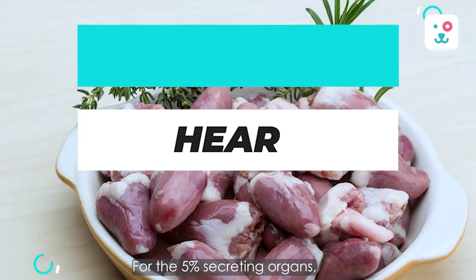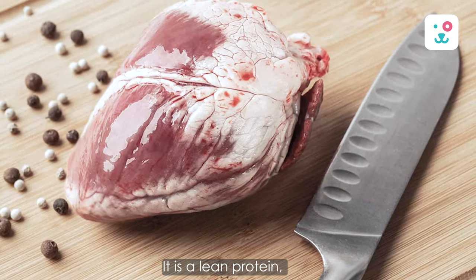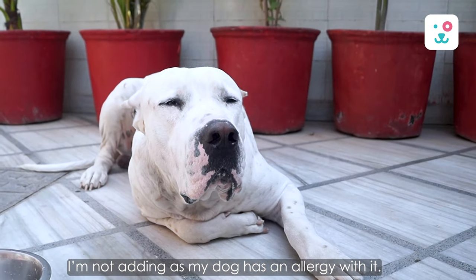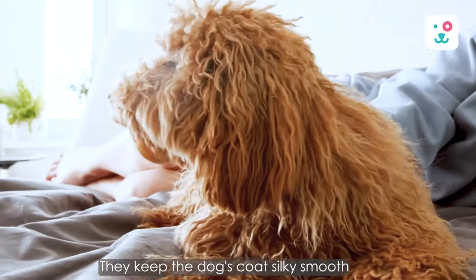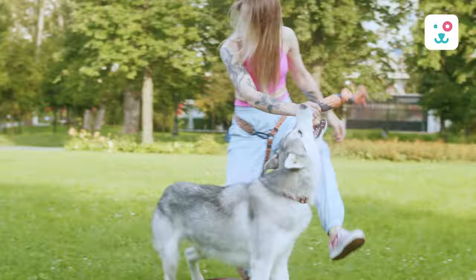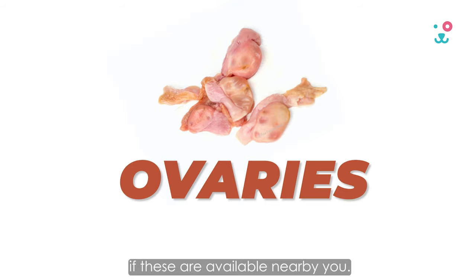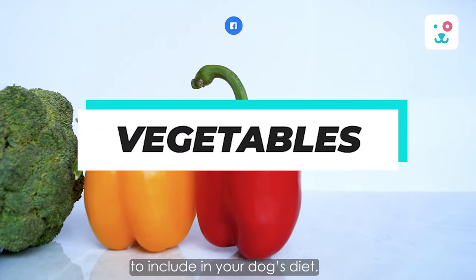For the 5% secreting organs, we're taking heart. It is a lean protein, rich in vitamin B and essential fatty acids. I'm not adding liver as my dog has an allergy with it, but they keep the dog's coat silky smooth and help build and strengthen the dog's skeletal system. You can also go for spleen, pancreas, testicles or ovaries if these are available nearby you.